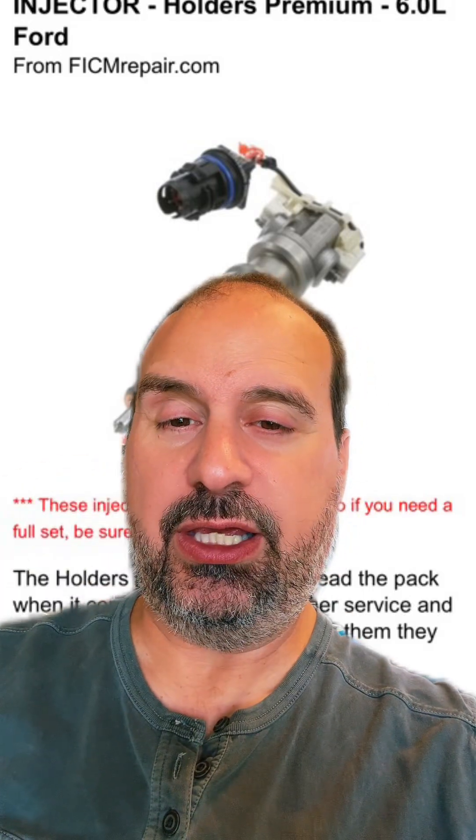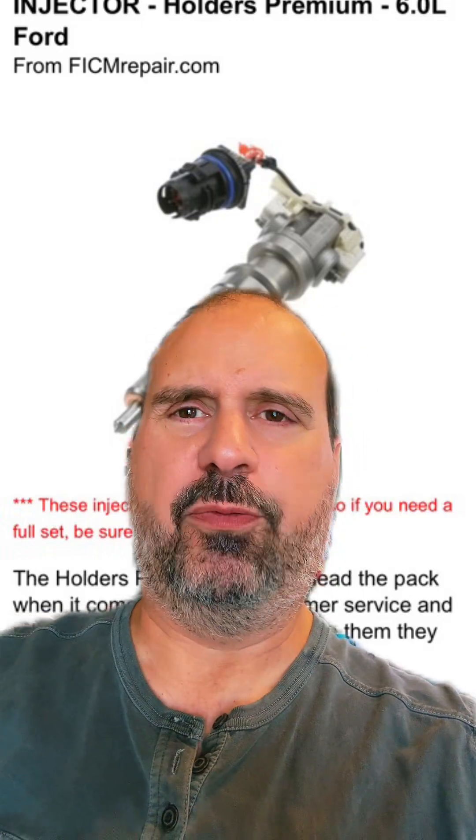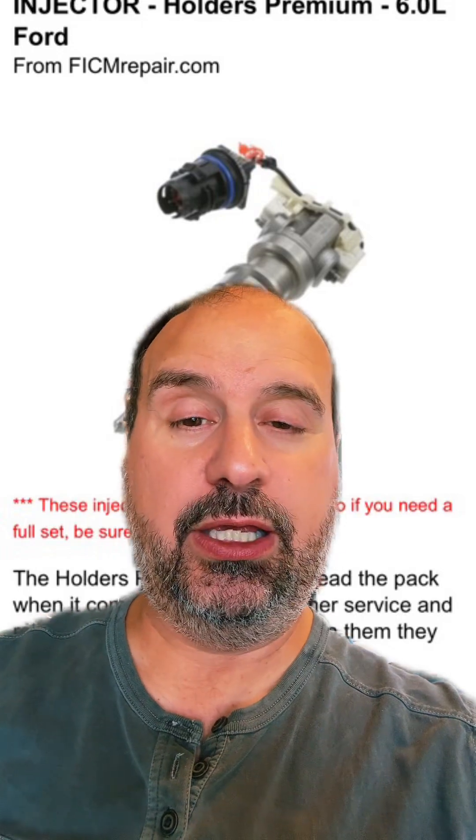A wiggle test is exactly what it sounds like — you're literally wiggling the harness while it's beeping continuously. If the beep doesn't break while you're wiggling it around, you're good. If the continuity tone cuts in and out, you've found your problem.